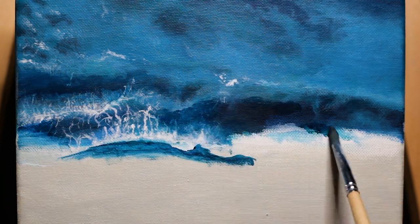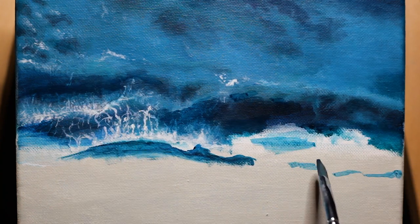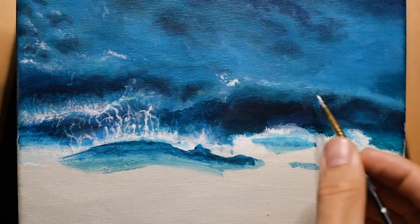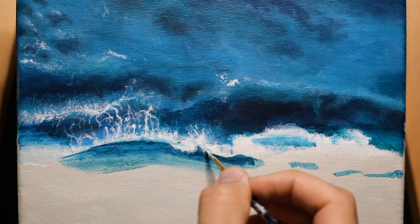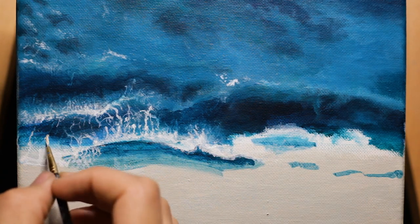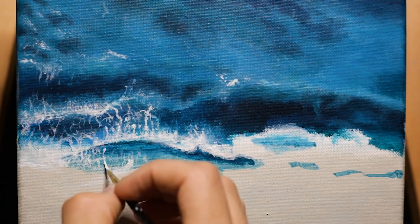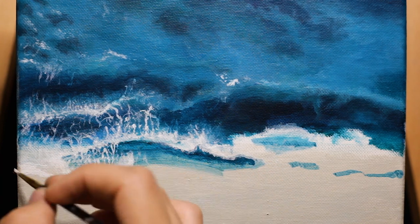Right now I am putting the foam on the waves. You gotta put the water down first. I realized I had to put the blue down first and then paint over the top of it to make it look real, because the foam of the water is over the top of the blue. You gotta go through the process of what you'd actually be looking at in order for it to look real.